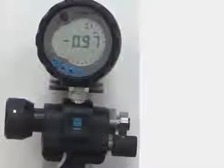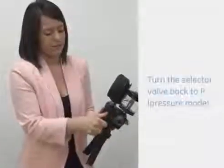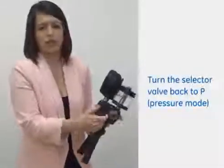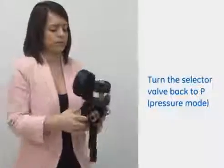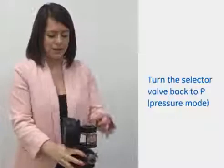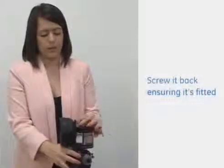If we turn the selector valve back in to P which is the pressure mode. In some instances you may just want to vent the reservoir, so if you just unscrew that slightly, pop that up and screw it back in.